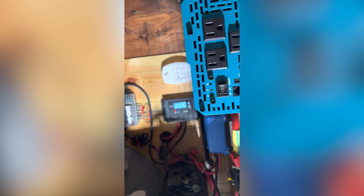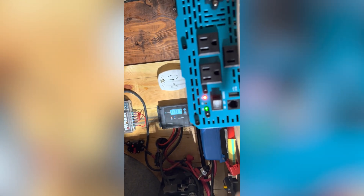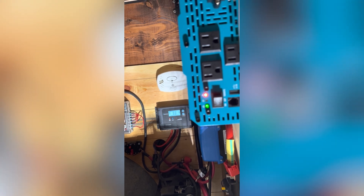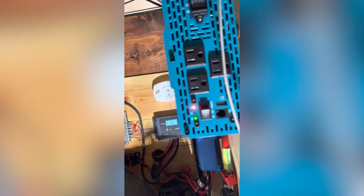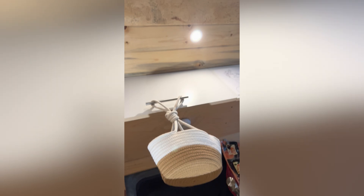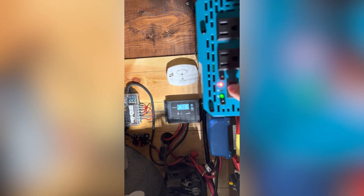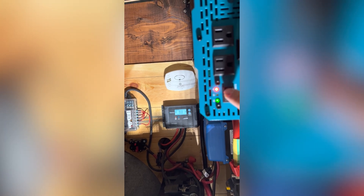I'm going to turn on the inverter and try to keep the voltage. As you can see, the voltage has gone under 10 volts. I'm getting an undervoltage warning. The puck lights have dimmed in the car, and I'm still getting the voltage at 9.3 as it attempts to turn on. Let's turn it off.